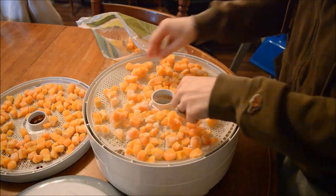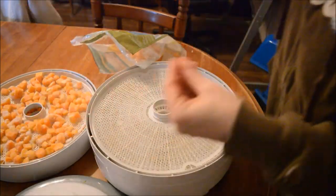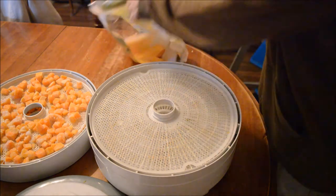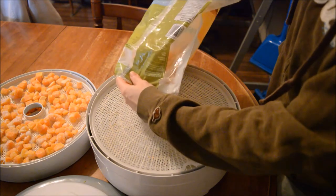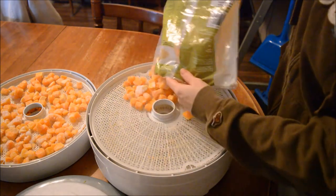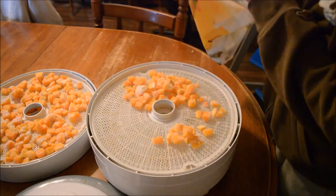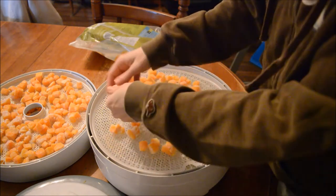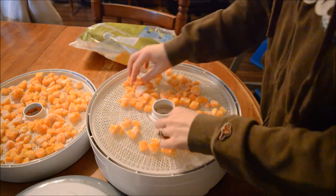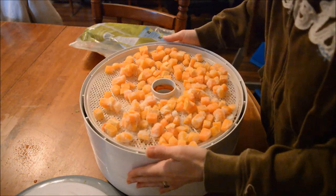I'm going to dry this at 135°F — honestly, I don't know how long it's going to take. I imagine at least 12 hours to dry this, because they're cubed and not mashed. All the recipes I found were for mashed squash, so I'm just going to do this and hope it works. We're kind of doing this together.